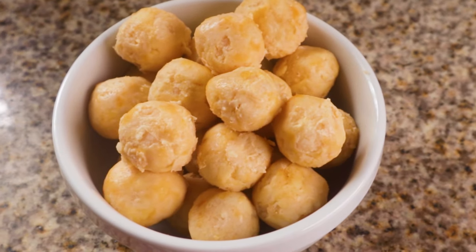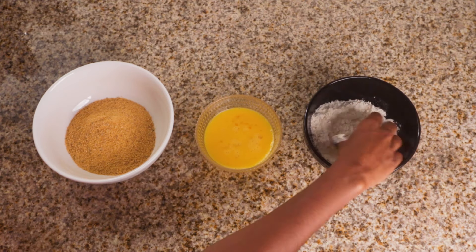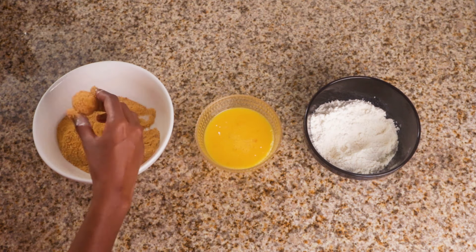When you're all done, it's time to coat these bad boys. Coat the balls in all-purpose flour, eggs, then seasoned breadcrumbs.